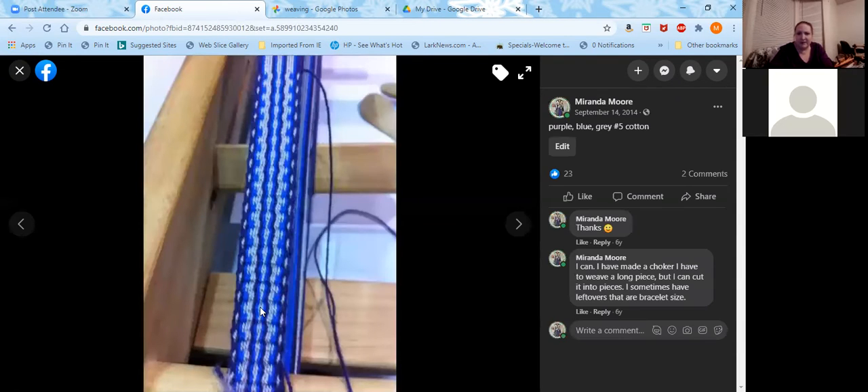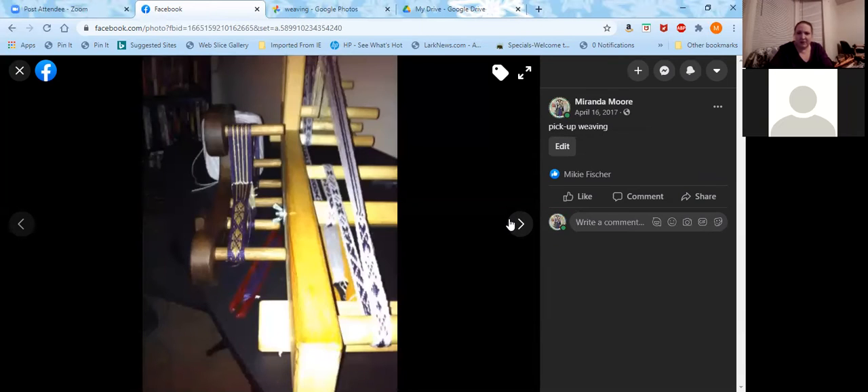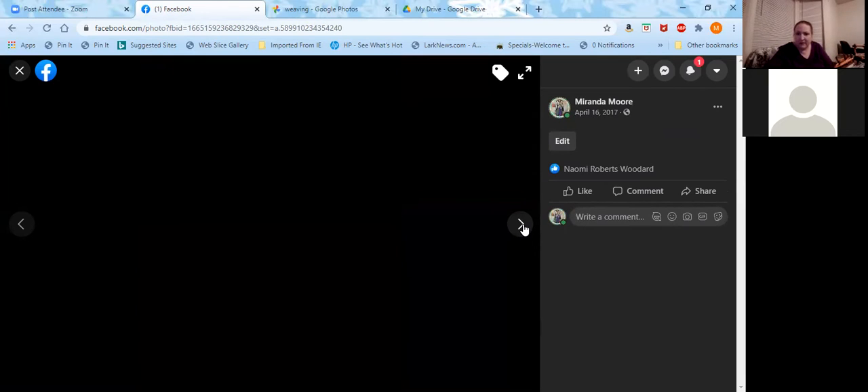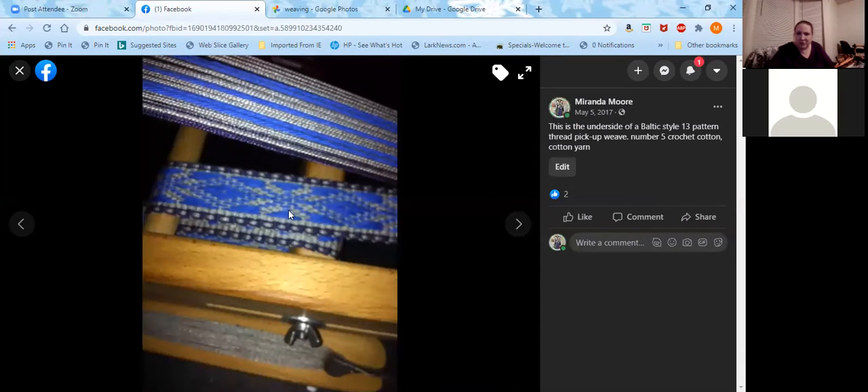This is an example of a simple inkle weaving band — plain weave, where the warp creates the pattern. You can also do more advanced pickup weaving. These purple threads are the pattern threads, and with each pass of the shuttle you can raise threads from the bottom or lower threads from the top to create different patterns. This style particularly is Baltic pickup weaving. A good book for that is 'The Weaver's Inkle Pattern Directory' by Ann Dixon, which covers a variety of different inkle weaving patterns and is a fairly easy read to start with.